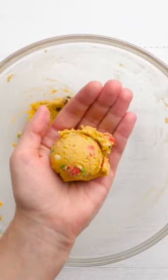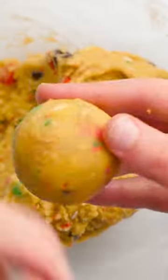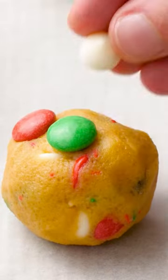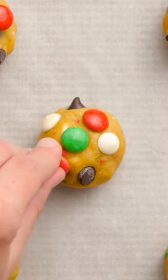Then you'll roll them into smooth cookie dough balls and add those straight to the cookie sheet. Add some extra M&Ms and chocolate chips on top of those cookie dough balls to make them look extra pretty, and bake the cookies just until the edges look golden.